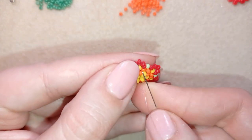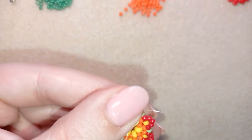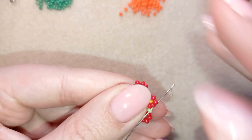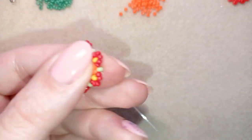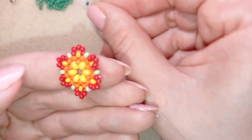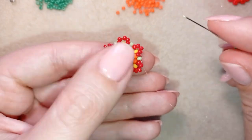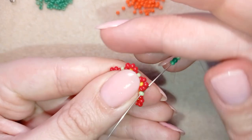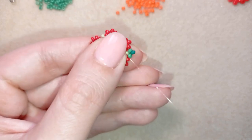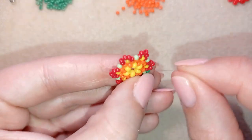I exit through this orange bead, then through the green. What I need to add here is one middle green, one dark green, and one middle green. If you use only one color of green, just take three green beads. I'm going back through those beads, then it's easier to flip my work.